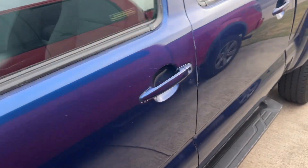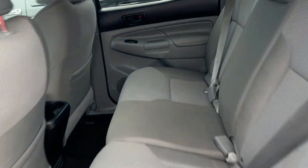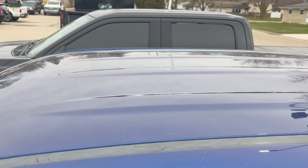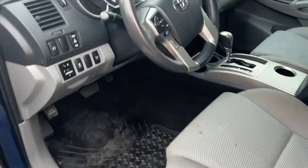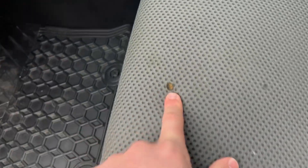We're going to hop in and check out the interior. Back seats look to be in really good shape. There's a little white paint or something there. Panels are in good shape. Roof looks to be in good shape — I'm not seeing any hail damage or anything like that. There is a hole in the seat here, a little one. It's got some nice floor mats.